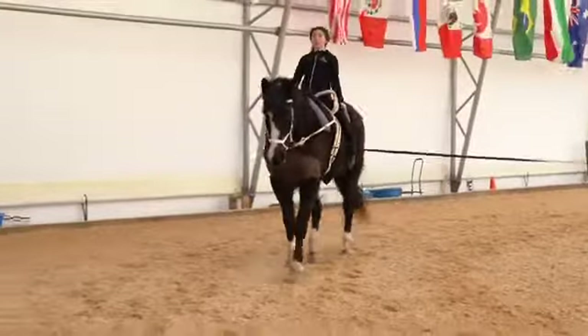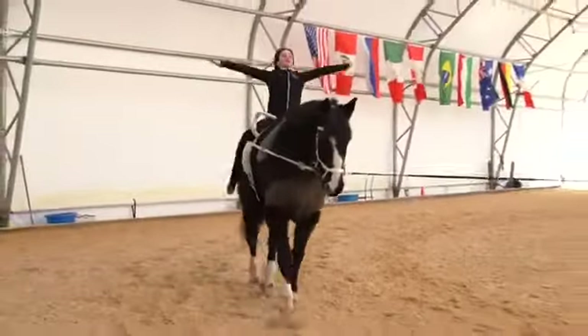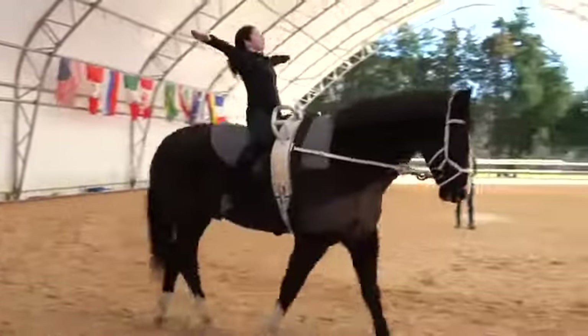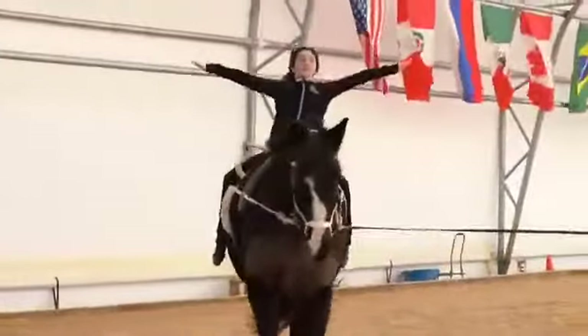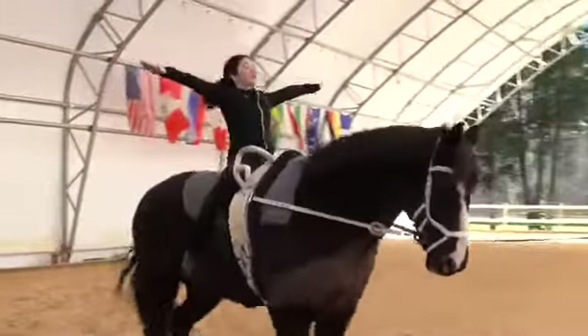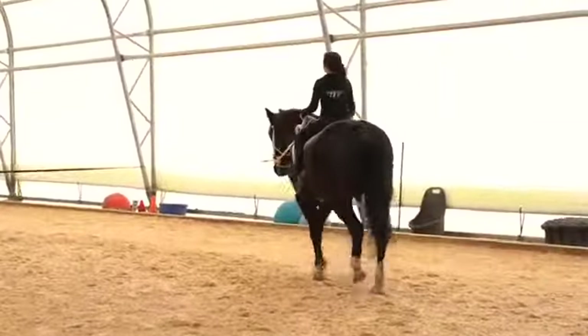The next exercise is the basic seat. The vaulter sits on the back of their sit bones, legs extended long and wrapped around the horse's belly with toes pointed, and raises the arms up to eye level, holding for four full trot strides.